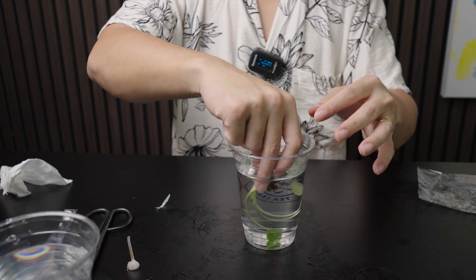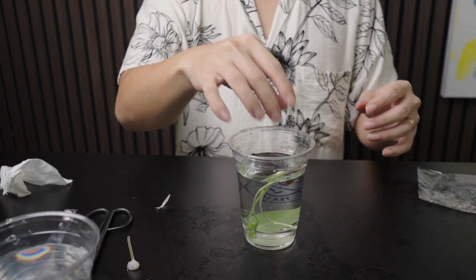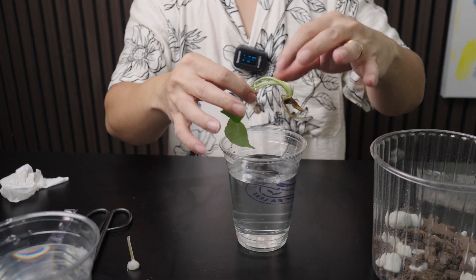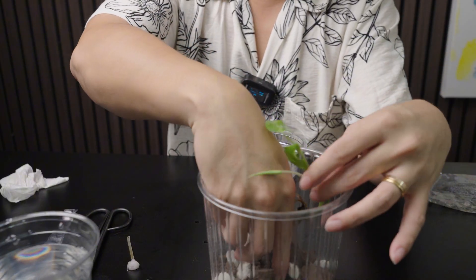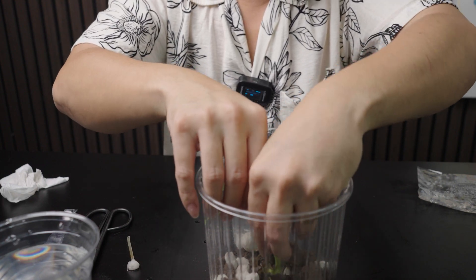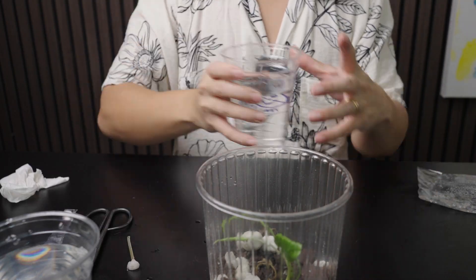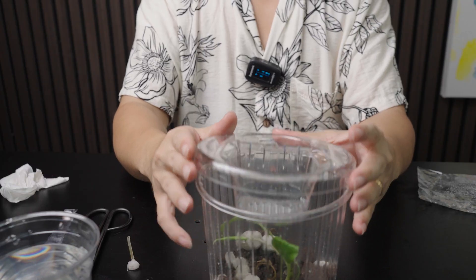Now the roots are no longer slimy, so I'm going to immerse the whole plant for a few minutes. I think we have given it the best chance to survive. We are going to put this inside the Grow Lid pot as well, and once again with the Grow Lid as a humidity dome.